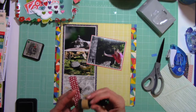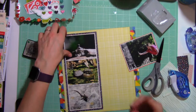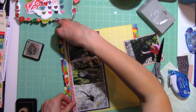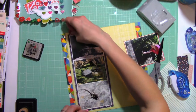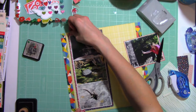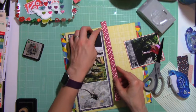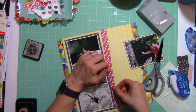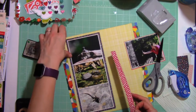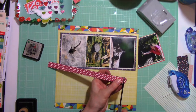I love inking the edges of my paper. I think it really adds a little touch that I notice when I don't. But I'm curious if other people still ink their edges. So let me know in the comments below if you are an inker or a non-inker, or if there are just times that you ink. I know when I'm on deadlines I tend not to, but if I'm truly crafting in my own style, I definitely am an inker. And I use the Distress Ink, as you can see.